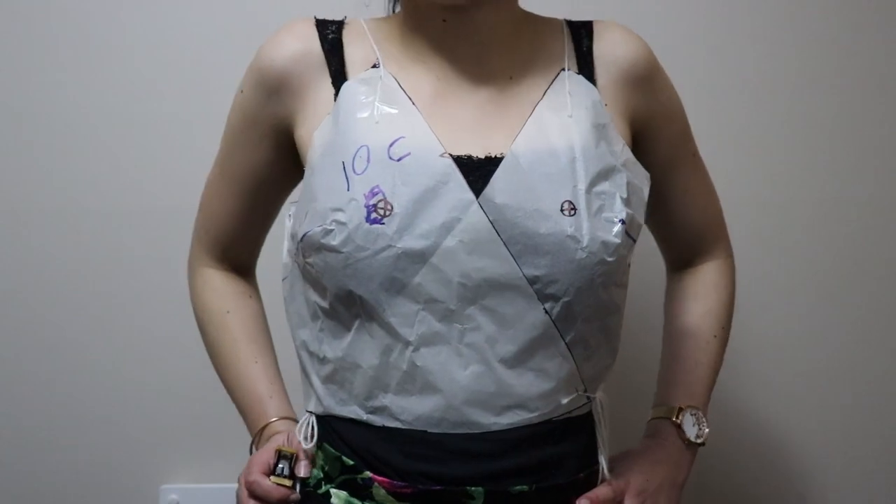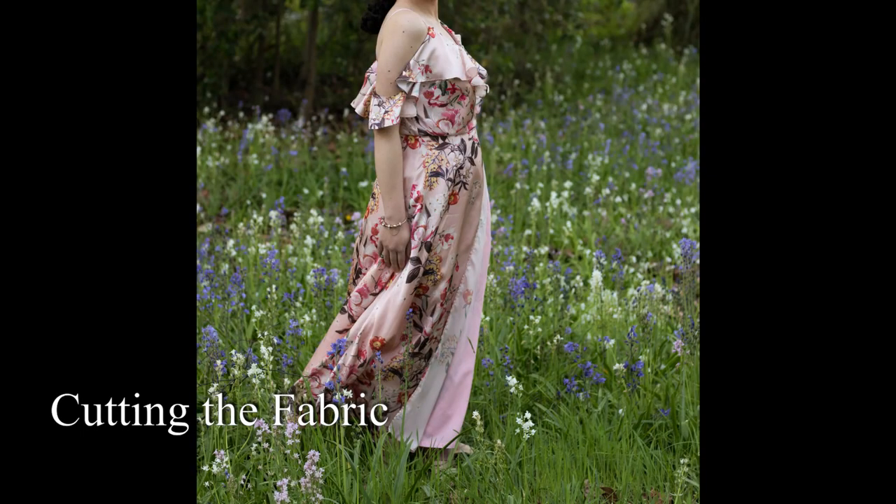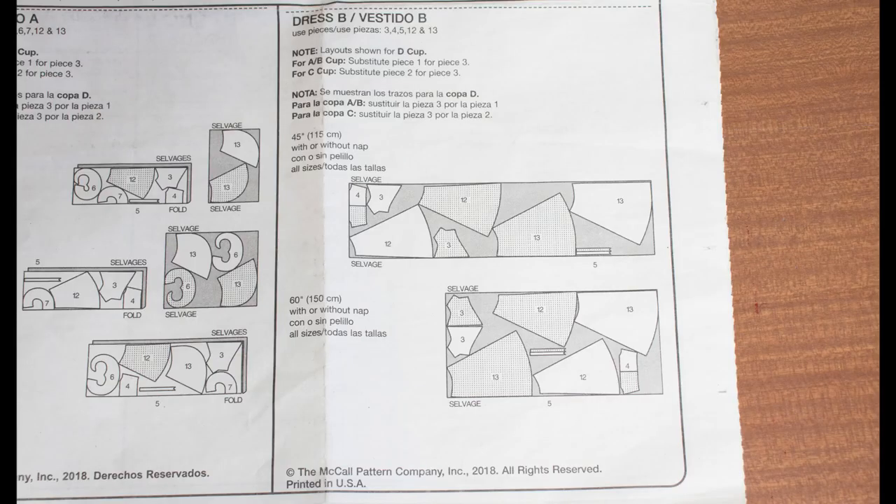I recommend checking out my supplementary video on how to make a paper model of the bodice of this dress. When cutting the fabric, keep in mind that the fabric on the outside of the dress is called the contrast, and the main fabric is the second layer or the underlining. We will also have a layer of lining in the bust. Check the instruction sheet for the cutting layouts and choose your layout based on your size and the width of your fabric. I'll be cutting out the underlining first — for this you'll need your bodice front piece and pieces 4, 5, 12 and 13. I'm using the first cutting layout because I'm a size 12 and my fabric is 120 cm wide.